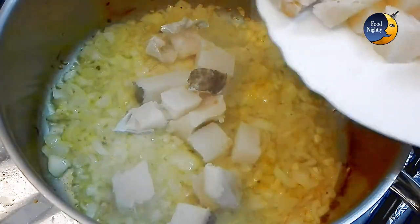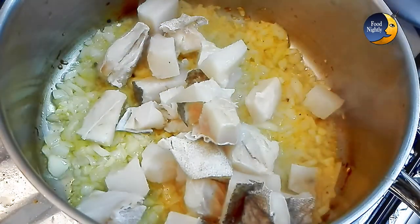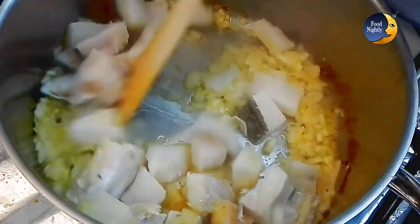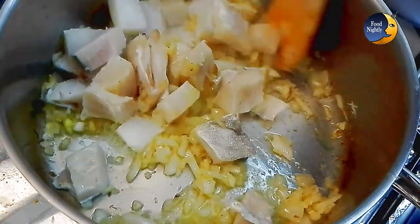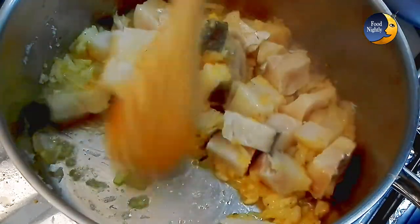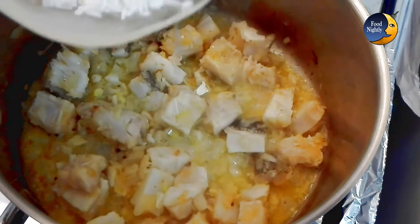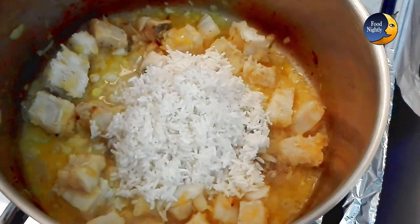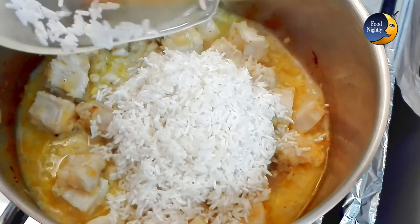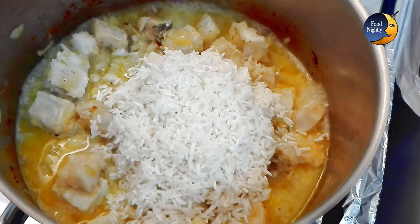Add the codfish and let it fry for a couple of minutes. Now add the rice and the broth you made earlier. Add water until you have one and a half times the amount of water in relation to the rice. Cover the pan and cook on low heat for 8 minutes.